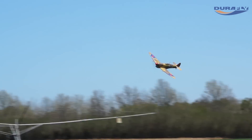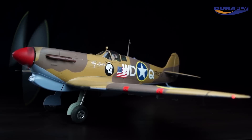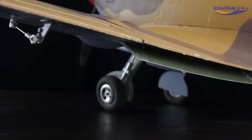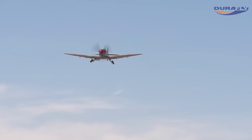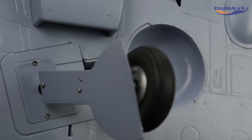So what better way to pay tribute than with the supplied multiple livery options and faithfully reproduced scale outlines? Beyond the unique markings, this 1100mm plug-and-fly model comes with faithfully reproduced split flaps and fully functional electronic retracts pre-installed for use on even the roughest of surfaces.